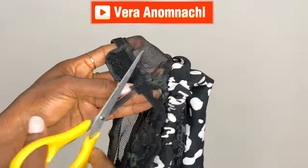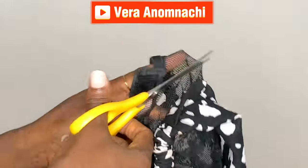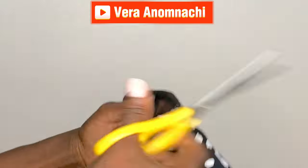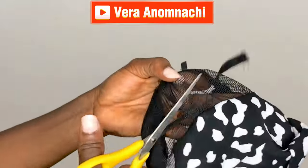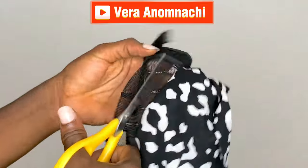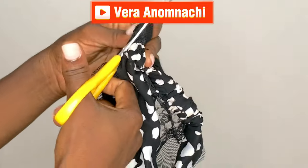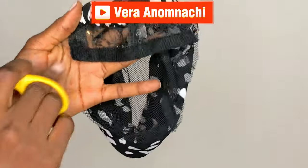When you get the hairnet, you'll see what I'm talking about. Cut from the part of the ear backwards to where the big side of the headband is — the back part. Cut off that part of the net, then get to the other part of the ear area and cut it off there. Don't cut all the way to the front, because the front part is where we're going to be adding hairs that will fall on our forehead, so be very careful when cutting.